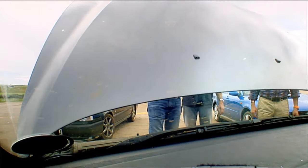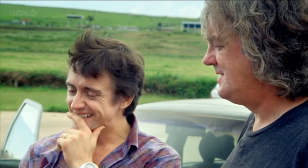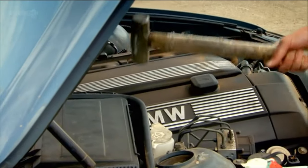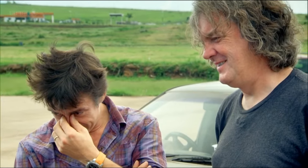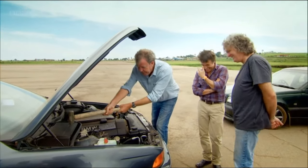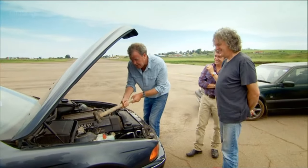Jeremy broke out his vast and sophisticated tool kit. What else is electrical in here? Not the exhaust manifold. It's a little bit of money. I've done the fuse box, if that's what that is. That's an air filter.